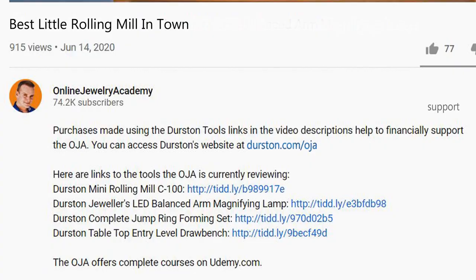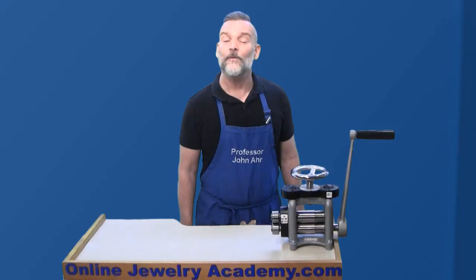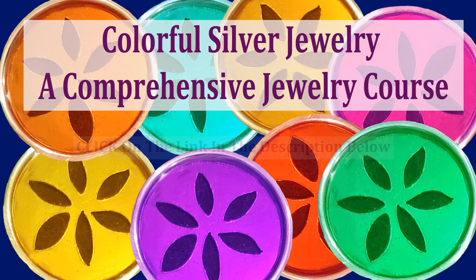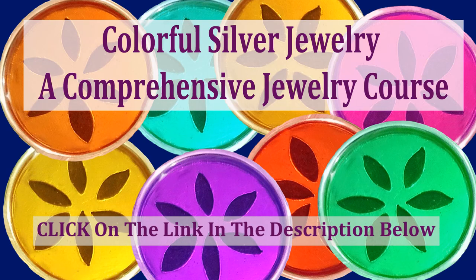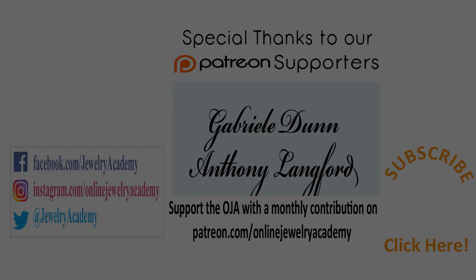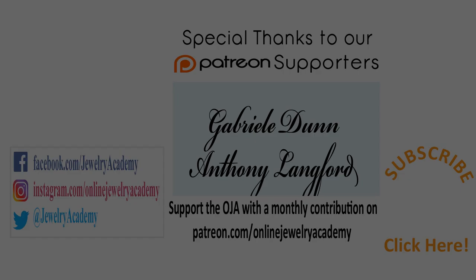The Online Jewelry Academy has over 300 free videos on its website at onlinejewelryacademy.com and we have three paid courses on udemy.com. There's Colorful Silver Jewelry, which provides a complete set of instructions for beginners. Our Hinged Jewelry course shows how to create a well-articulated bracelet. And our Stone Setting course provides instruction for five different types of stone setting. You can find links to discount codes in the description of this video. Thanks for watching!